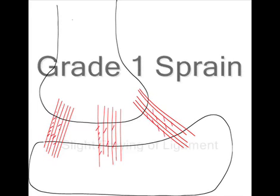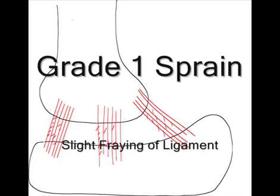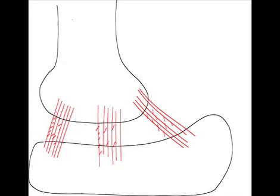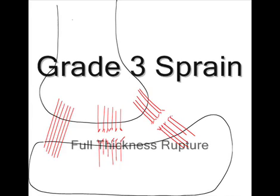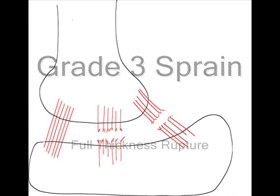Grade 1 implies minor damage, maybe a slight fraying of the rope-like tissue. Grade 2 implies moderate damage, or a partial tear of the tissue. Finally, grade 3 represents a full thickness rupture of the ligament.